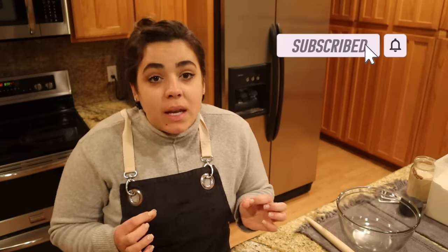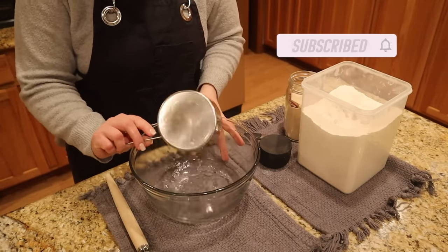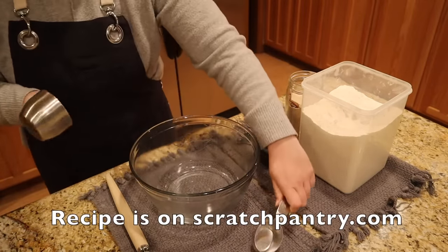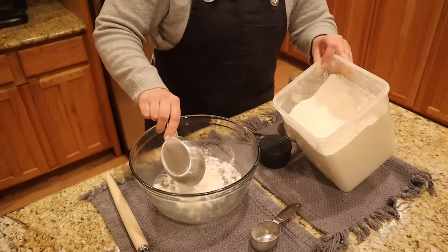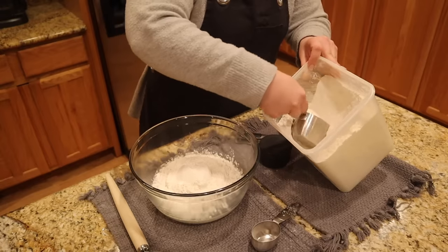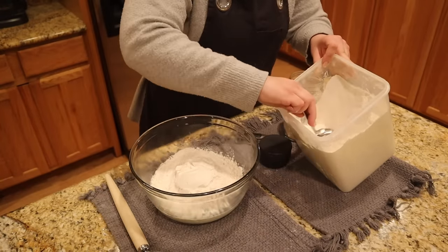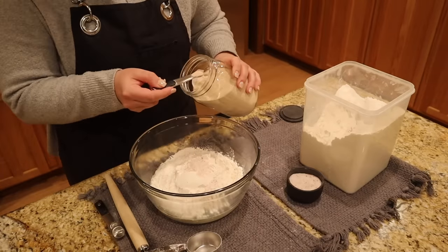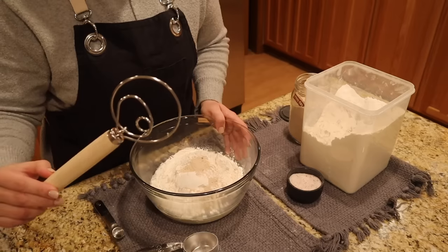It takes minutes to throw together. We're going to start with one and a half cups of warm water. This is one of those recipes you have to be careful about if you start making it and bringing it to family gatherings, because they're going to ask you to make it every single time. We're going to put three and a quarter cups of flour in our bowl, two teaspoons of salt, and a half teaspoon of yeast.